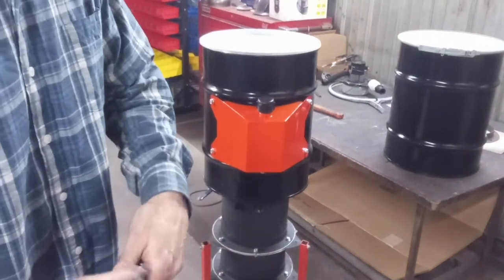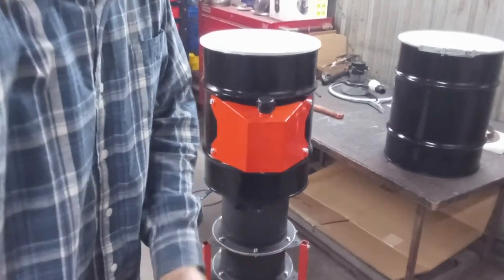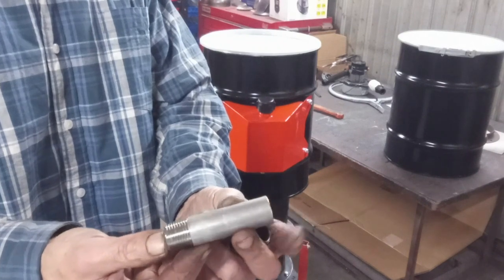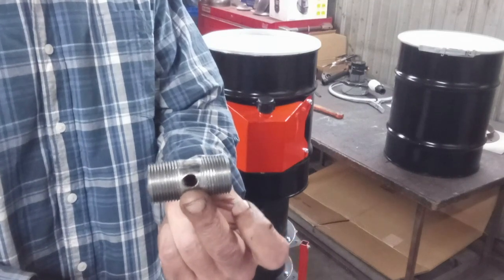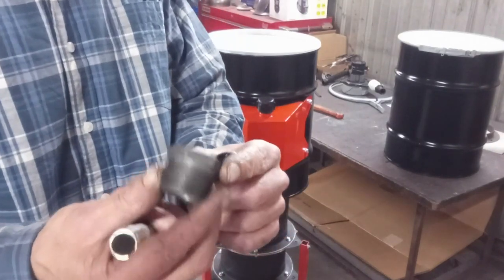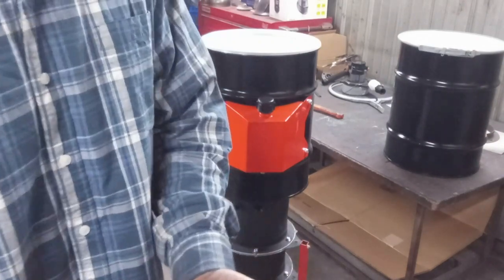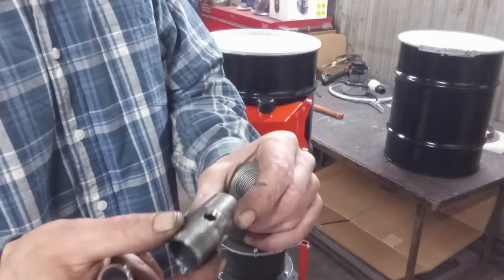Let me go over the parts one by one. This is a threaded-on-one-end half-inch stainless steel pipe, three and a half inches long. This is a three-quarter by two inch pipe nipple. Then we have a one to three-quarter reducer, and a three-quarter inch pipe cap. This is our air housing.